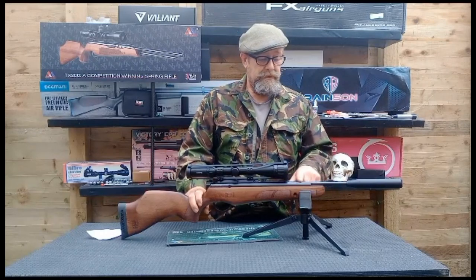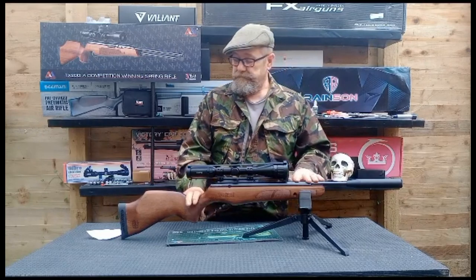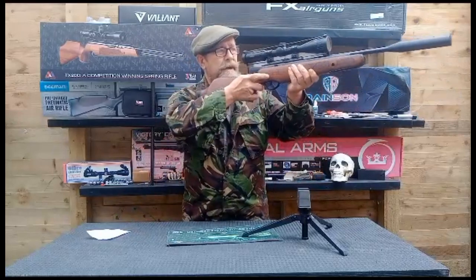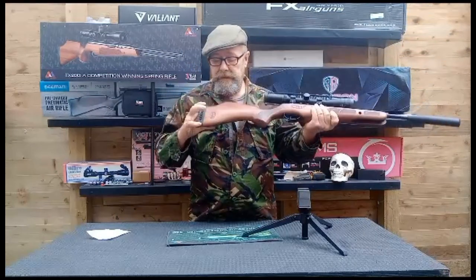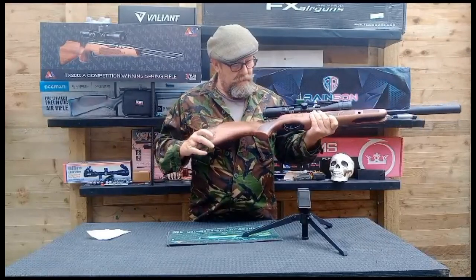In the adverts, BSA says 807 feet per second in .177 — and that's what this is, .177. There was also one in .22 at my favourite shop. It weighs 3 kilos or just over 6.6 pounds. Lovely stock there. Nice perforated recoil pad. It looks laser etched with a little BSA logo.